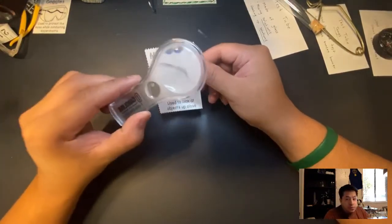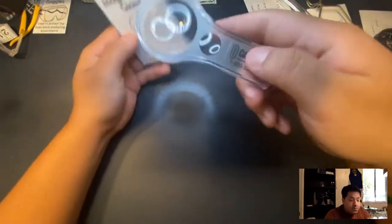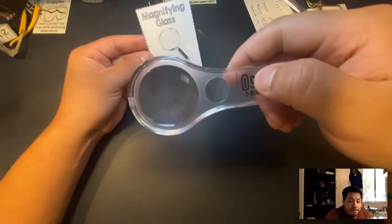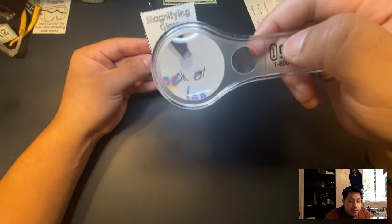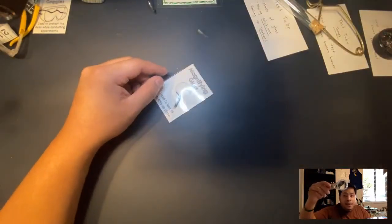Next is a magnifying glass, which is used to look at objects up close. Let's see if this works — yeah, that works. A magnifying glass is used to see an object up close.